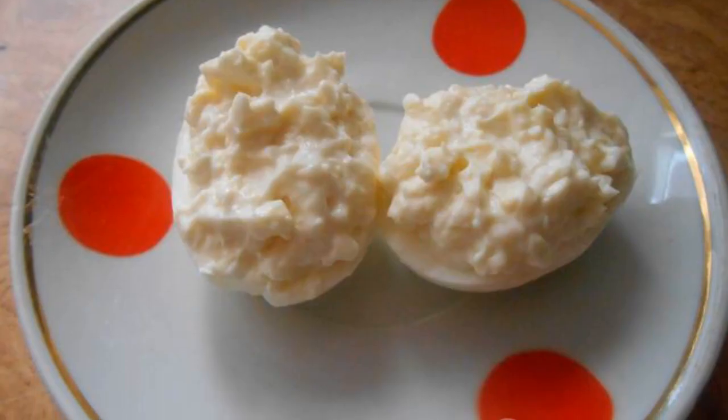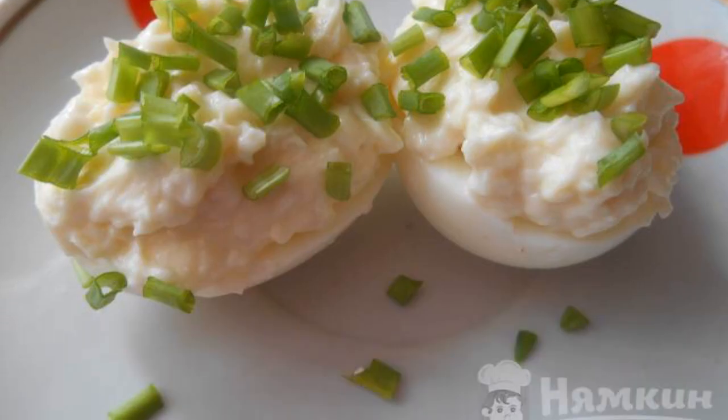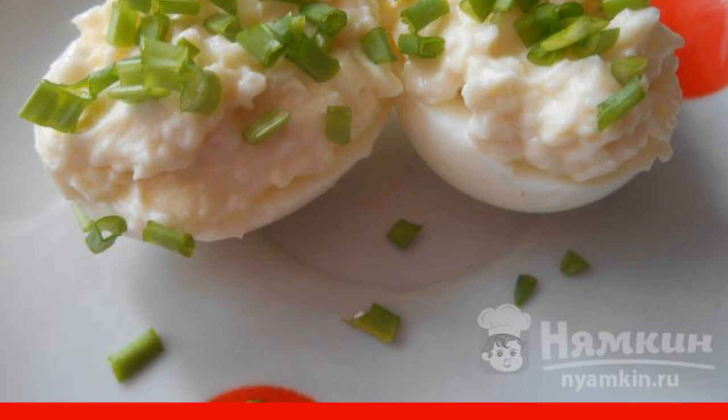Fill the egg whites with the resulting mixture. Sprinkle the eggs with green onions or parsley before serving. Enjoy your meal.